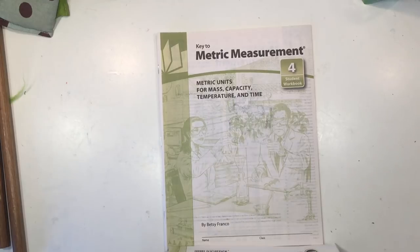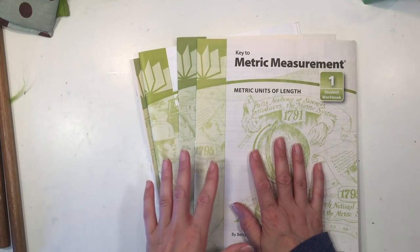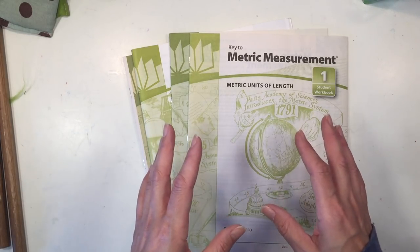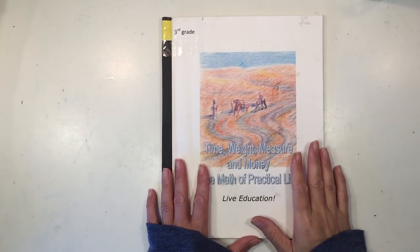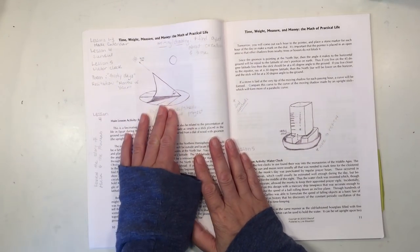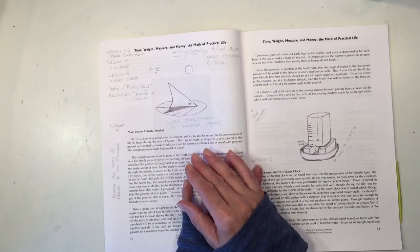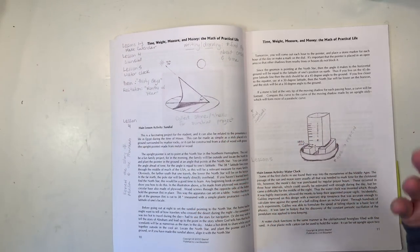In addition to English units there are also metric unit books — same format but going through metric units. I highly recommend getting the answer keys that go along with these books. We purchased ours from Rainbow Resource and have used the entire series. There are also projects in the math main lesson block we've done in the past — a sundial and a water clock. The water clock is easy to make with kitchen items, and we've used kits from Rainbow Resource for sundials, which worked great for this block as well as for Ancient Rome and Ancient Greece units.